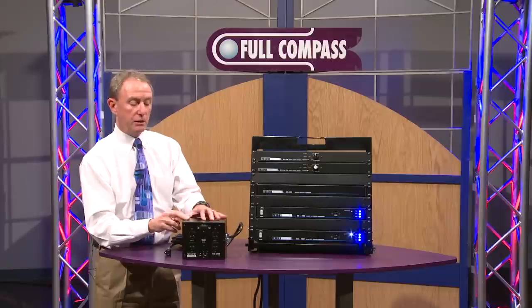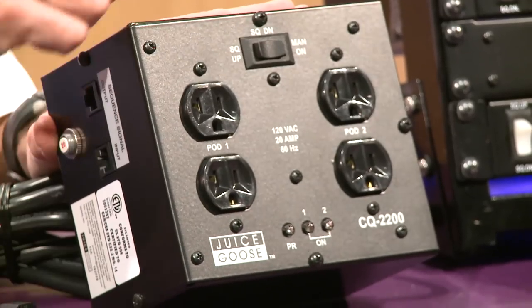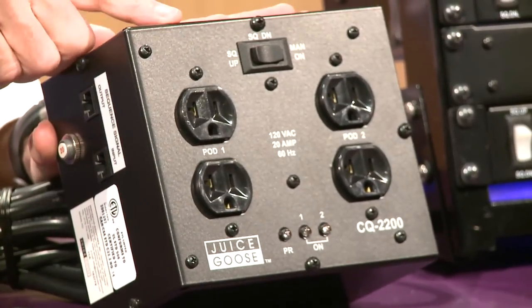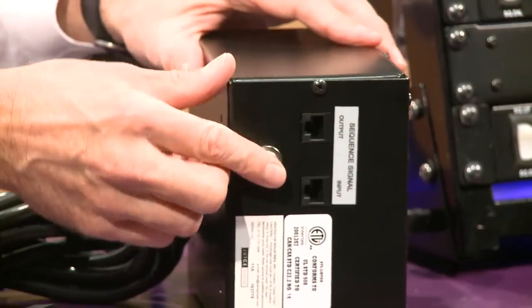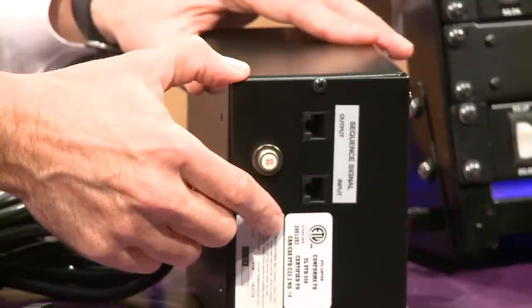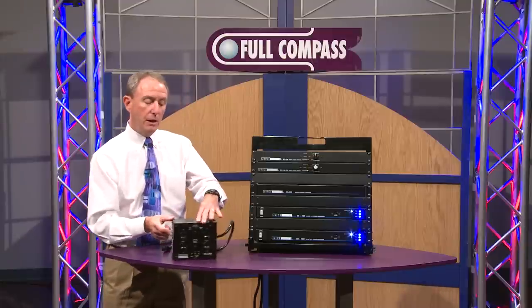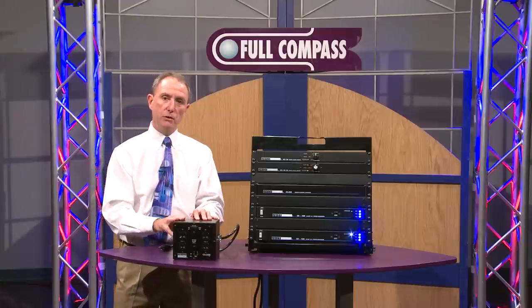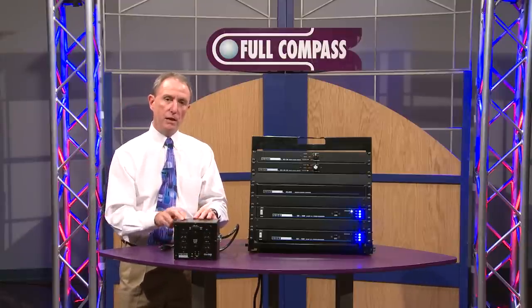Taking this box here as an example, this is our CQ2200. This box has two sequence events, it's got two duplex receptacles, and it'll turn on in two different stages. Here on the side we've got an input and an output port for the CAT5 or RJ45 cabling. You can hook up as many of these devices as you want, or any of our other CQ Series products, using this same methodology.